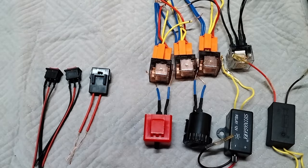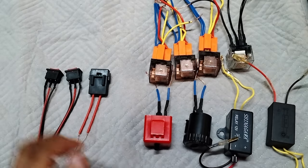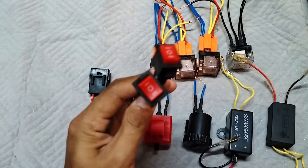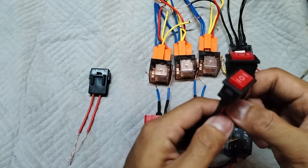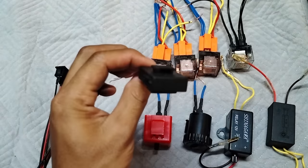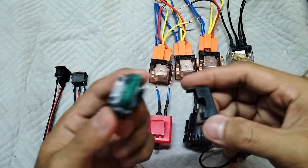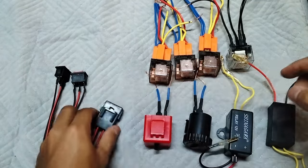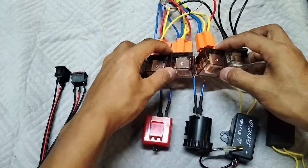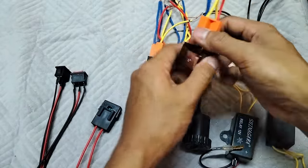Ito nga pala boss yung mga kailangan natin sa pagbuo ng multiple rapid relay mga boss. Isa-isayin natin. Tapos switch, two-way switch mga boss, dalawang piraso, fuse, fuse box, saka apat na horn relay, kahit 4 pin or 5 pin mga boss pwede naman sya.